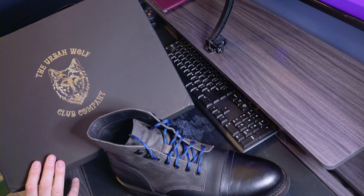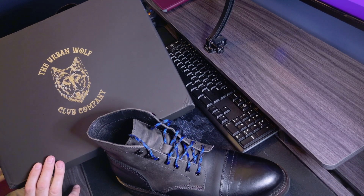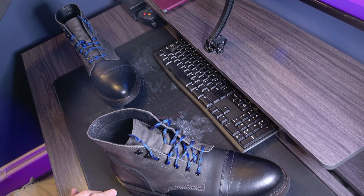I've got another video explaining a little more about the company, not going into super great detail, but showing some of the process of how the boots are made and so on and so forth.